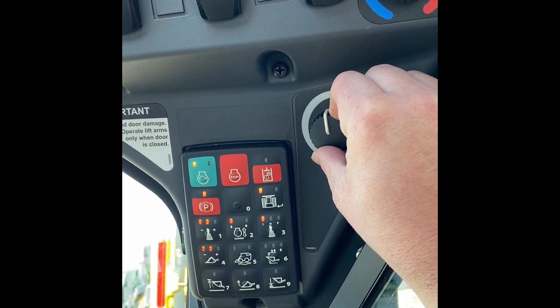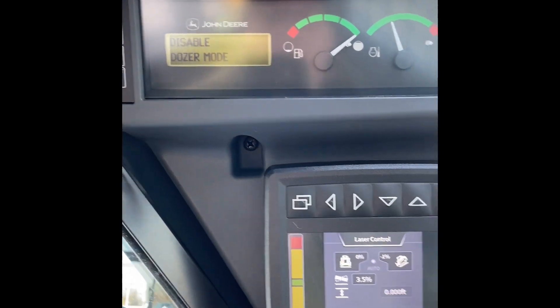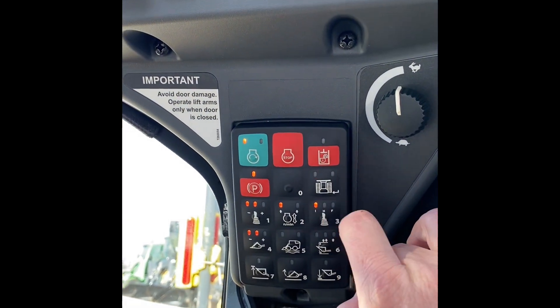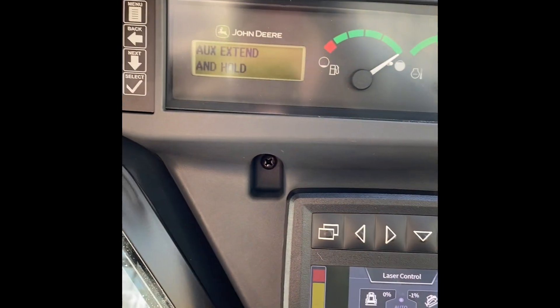Throttle all the way up. Right now we're in dozer mode, so we're going to disable that — this button right here, the same button for dozer mode. Alright, auxiliary.